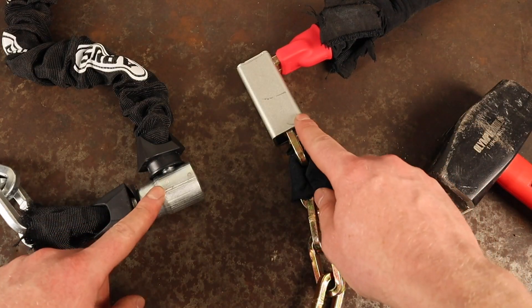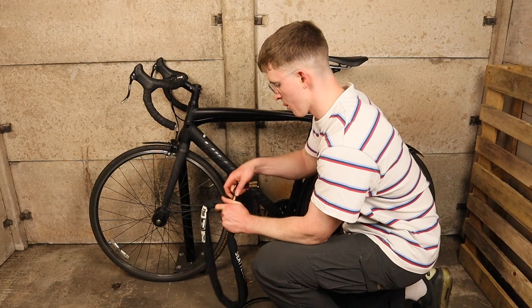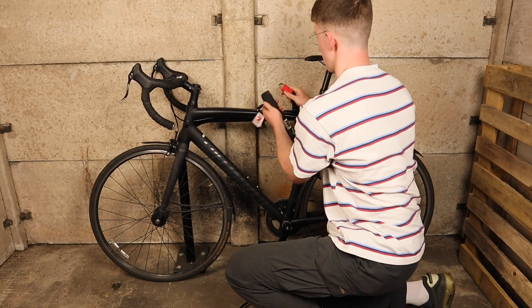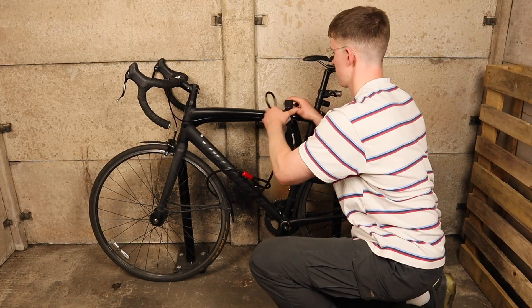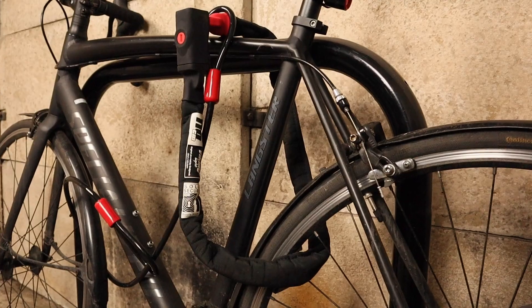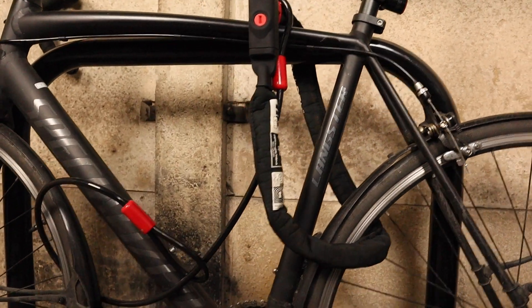The best way to secure your bike with either of these locks — or any lock in general — is to keep the lock as high away from the ground as possible when locking up. This renders attacks using hammers useless, and the higher away from the ground your lock is the harder it will be to target or crop with a pair of bolt cutters and many other tools.